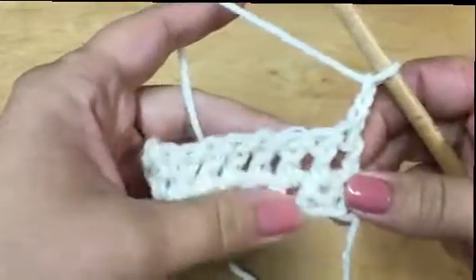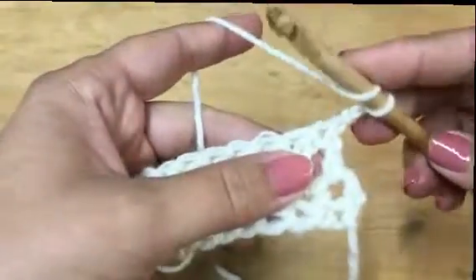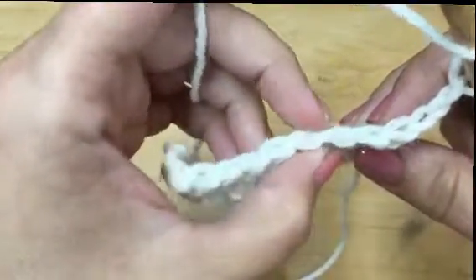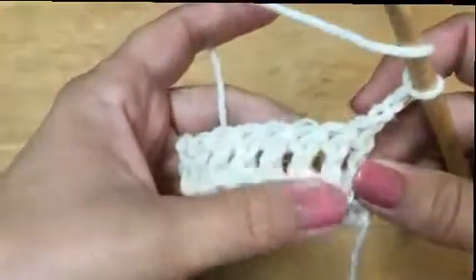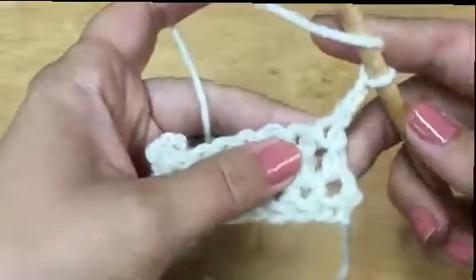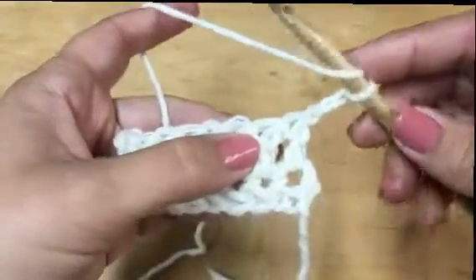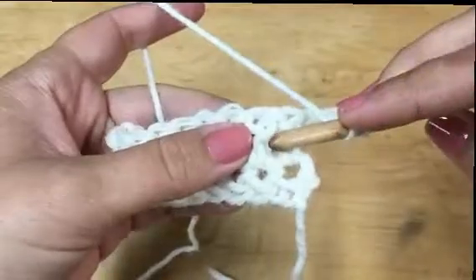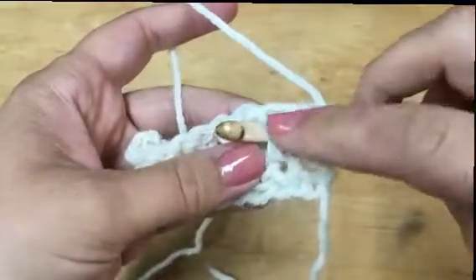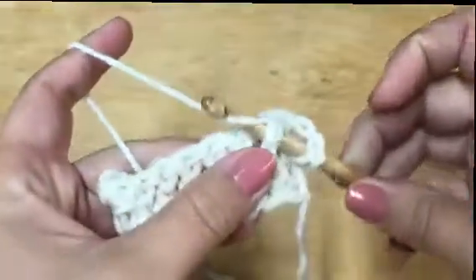For a front post double crochet you start like a regular double crochet — wrap your hook. Now we're not going to be working in the V's at the top like you normally do; we're going to work around the post, which is this upright piece here. For a front post, I've already wrapped and I'm going to insert my hook from the right to the left, with the post on the front of my hook.